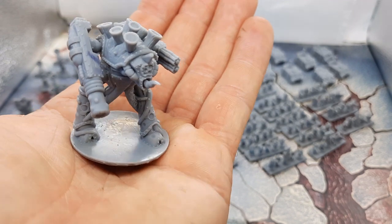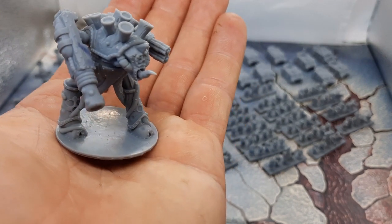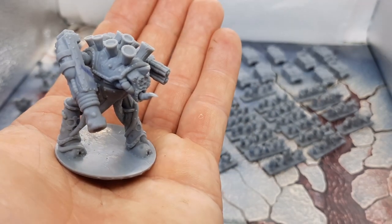This model is really nice. I like it, and it comes in three separate parts — you can print it with the two arms and the body basically.